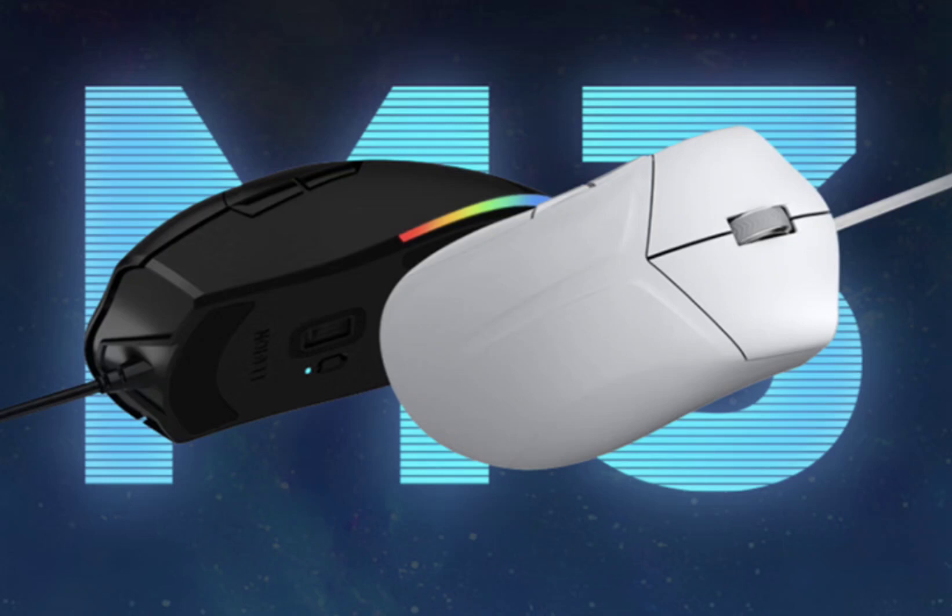The Legion M3 features five programmable buttons, allowing users to tailor their gaming experience by assigning custom functions to these keys using the provided driver software. The half-circle RGB lighting effect at the rear of the mouse adds a touch of style to any gaming setup, with multiple modes to choose from.